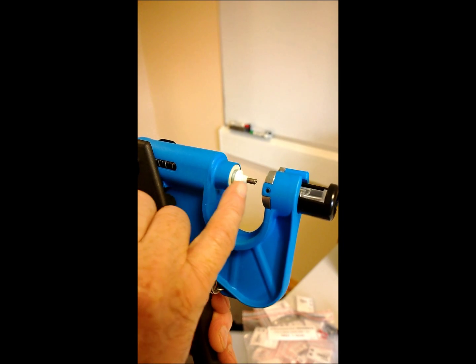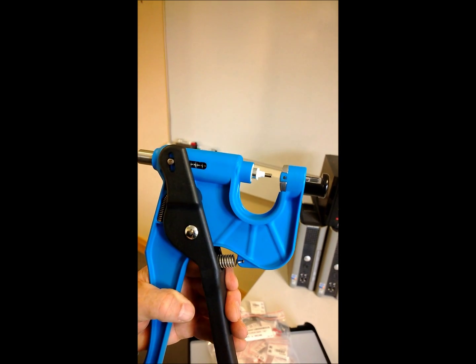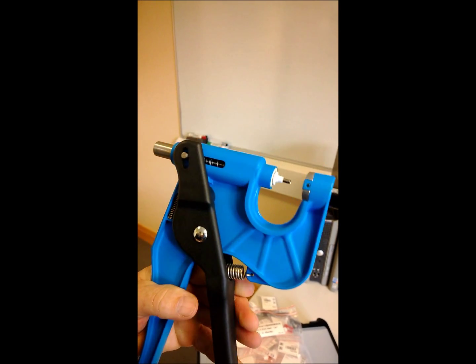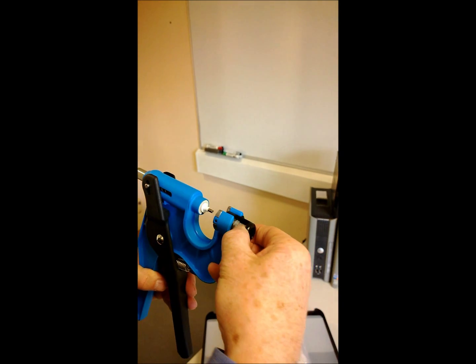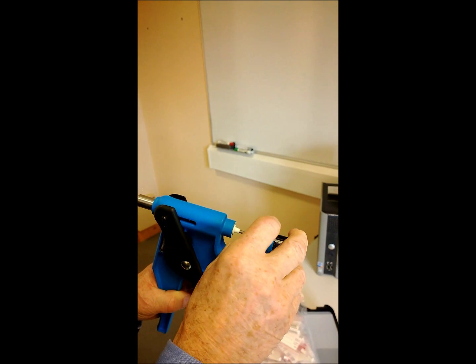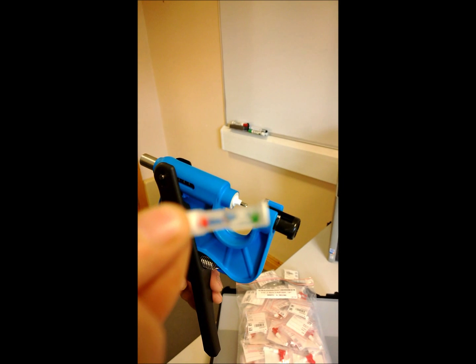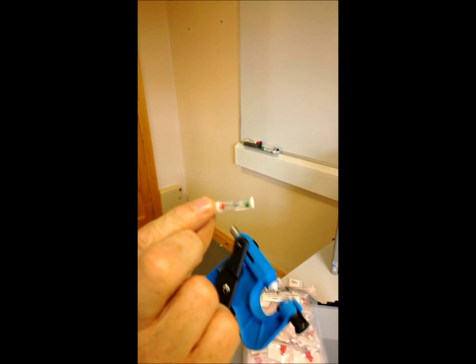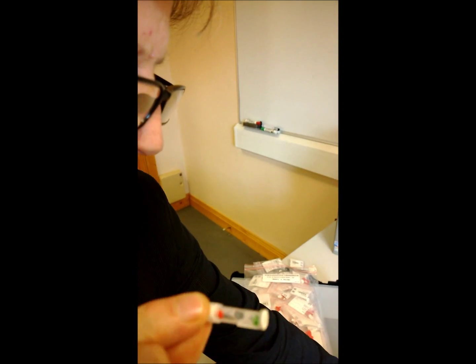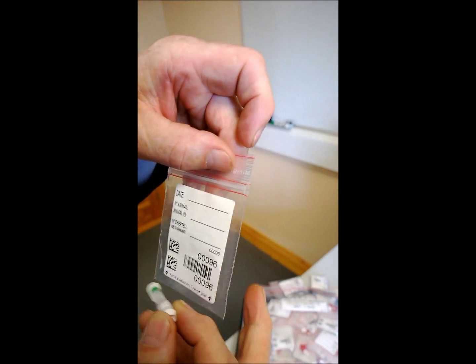Simply place the ear of the animal between the needle and the tube and press the handle. We now have the sample. Open the black handle and remove the tube. The tube will then contain the sample of tissue. We then retain the individual bag and we're ready to send it to the laboratory.